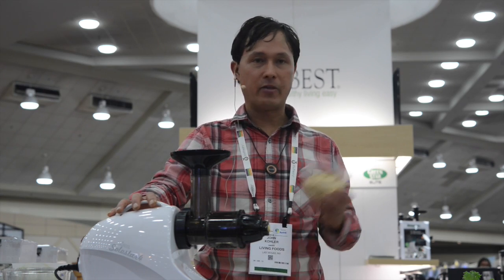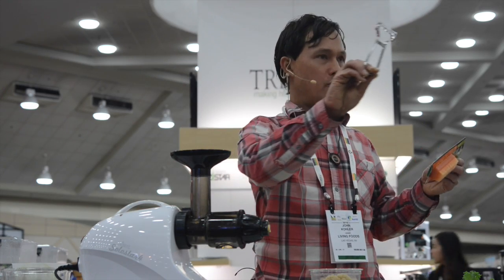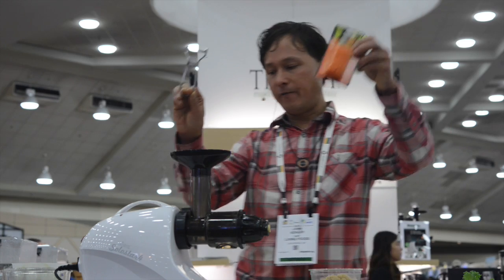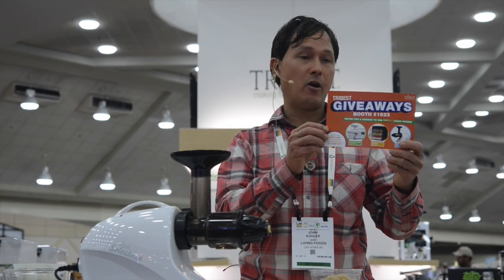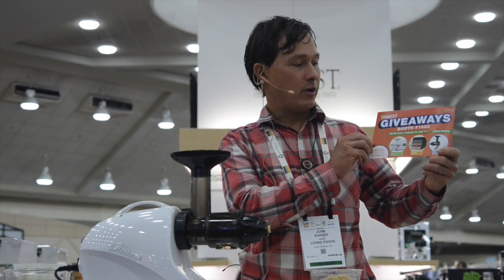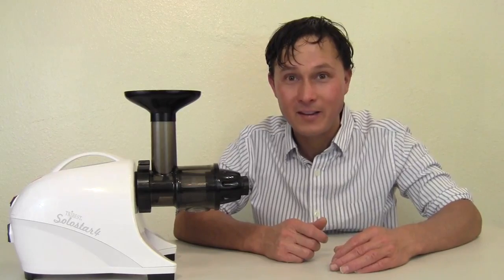Check out Tribest — learn more at the booth — and be sure before you leave to pick up your free noodle maker, julienne slicer, and peeler since you stayed for my talk. Be sure to sign up to win the giveaway — they're giving away a $500 value Sedona Dehydrator and tomorrow a $600 juicer here at the Tribest booth. So what did you guys think about the presentation I gave at the Natural Products Expo East? If you liked it, give me a thumbs up. I'll be sure to film my upcoming presentations at different trade shows and upload them so those that didn't make it can enjoy and learn from my videos.